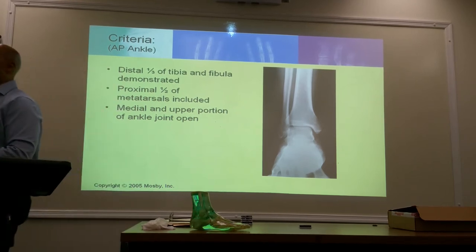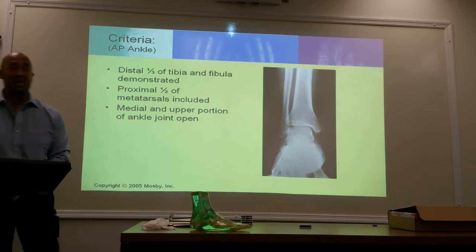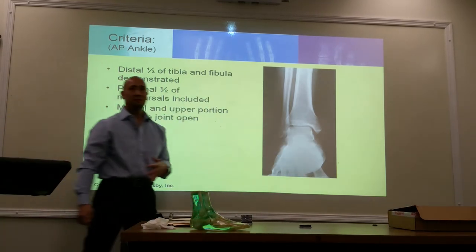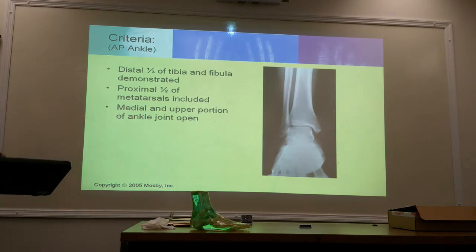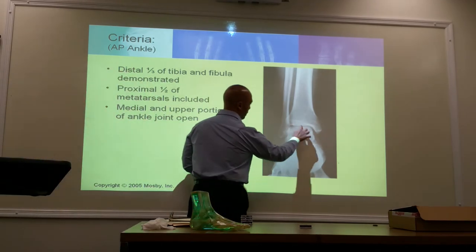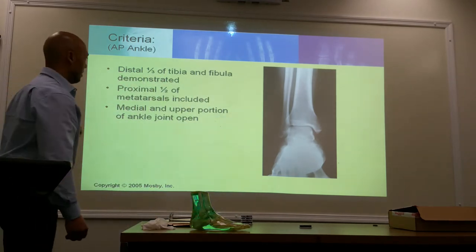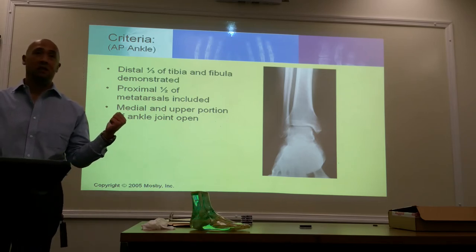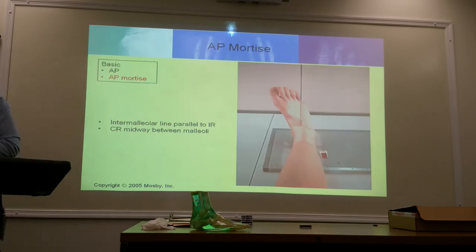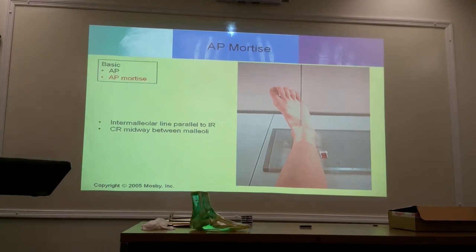In a true AP, it's only going to be the upper portion and the medial portion of the joint that's open. Now if I wanted to open up the joint space, I do the mortise. And what was that angulation or rotation? Approximately 15 degrees medial rotation. The intermalleolar line is going to be parallel with the image receptor. When you properly rotate the foot about 15 degrees, the plane between these two malleoli should be parallel with the image receptor.